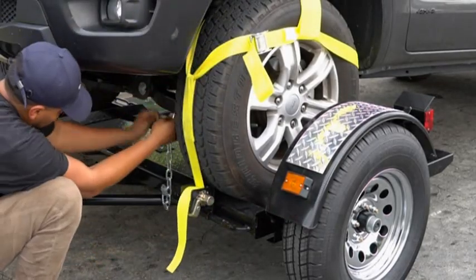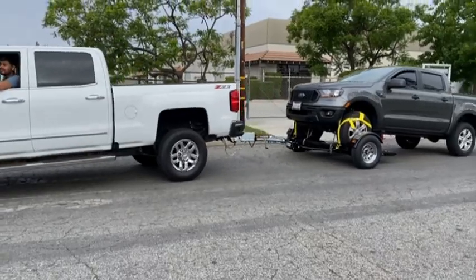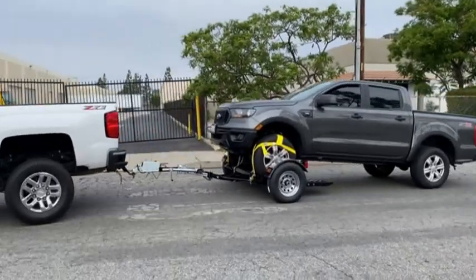Place self-latching safety chains to a structural point on your vehicle. Before driving off, make sure the steering wheel is locked in place and disengage the parking brake.